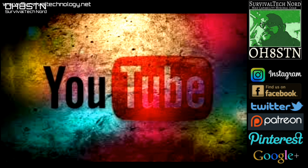Don't forget to check out survivaltechnology.net and OscarHotel8SierraTangoNovember.org. Subscribe to the channel, and if you like what I'm doing, share this video with someone who you think might enjoy it. Rock and roll guys, thanks for watching. Ciao.